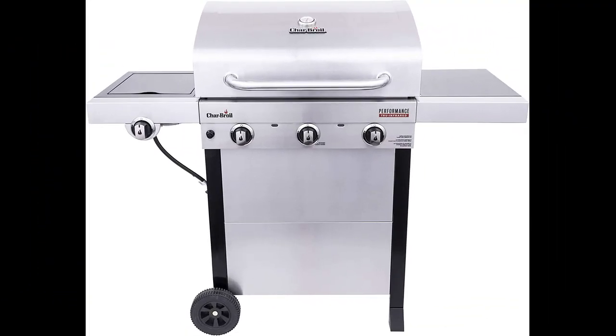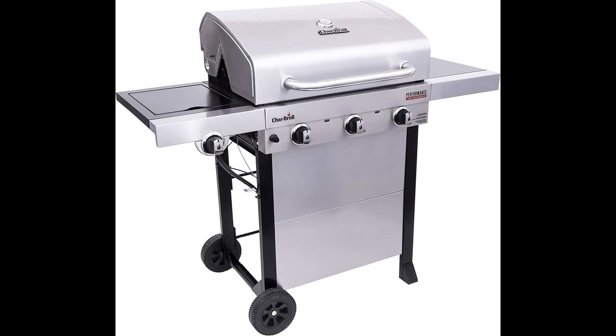In this video, I will be discussing the Charbroil Performance True Infrared 3 Burner Cart Style Liquid Propane Gas Grill. It is a product that is highly recommended by reviewers. It has an innovative design that ensures there are no flare-ups, ensuring quality grilling without any concerns.